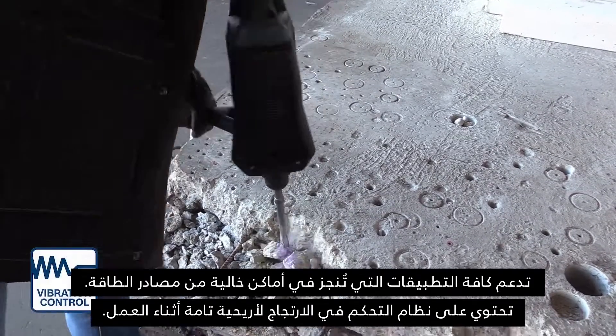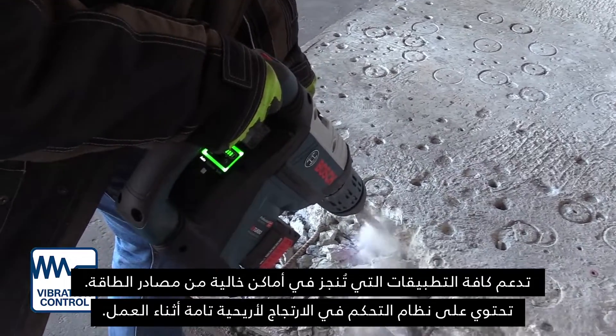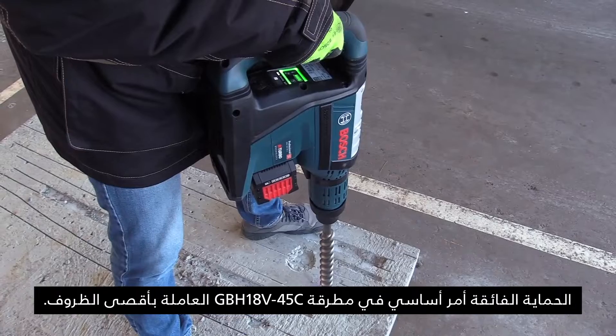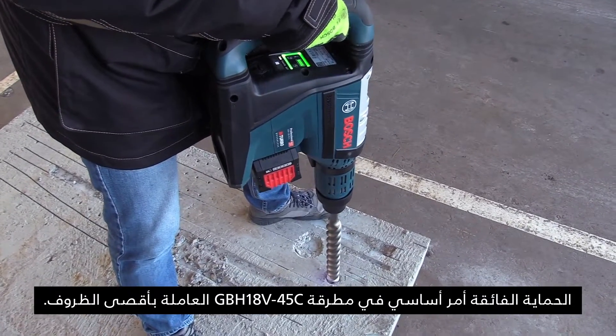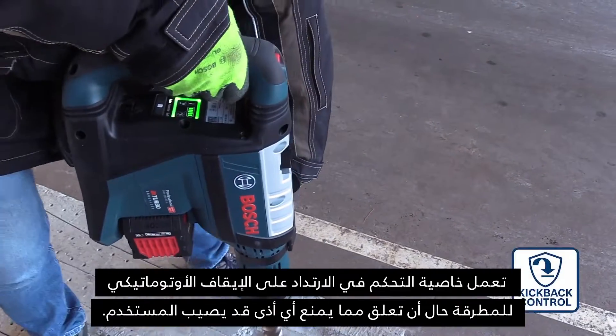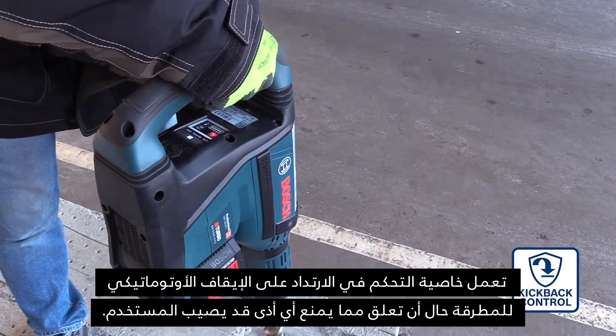For extra convenience and safety, GBH-18V-45C has a vibration control handle as well. GBH-18V-45C is a powerful tool that is going to be used in extreme conditions, so additional protection for the worker makes sense. In case the drill is stuck, kickback control technology stops the hammer immediately before it can harm the user.